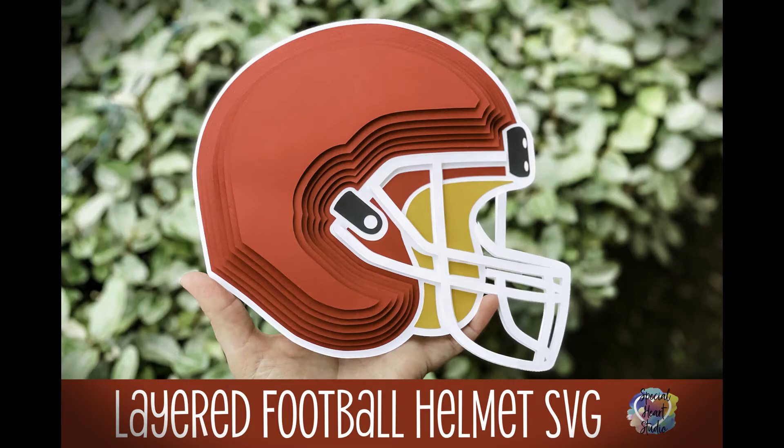Hi, Joah here from Special Heart Studio. Today I'm going to show you how to cut and assemble my layered football helmet SVG. It can be downloaded free on my website specialheartstudio.com.